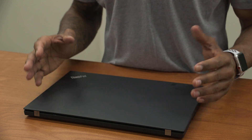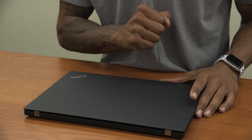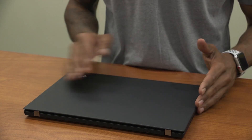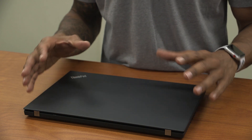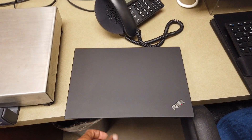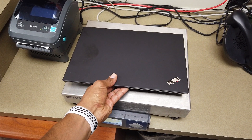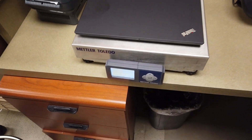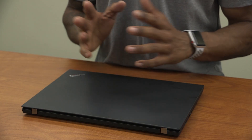And then we have the awesome traveling powerhouse professional laptop — the ThinkPad T490. Color is black, the case material is made out of a hard plastic, but it's really sturdy and a pretty solid machine. The weight is under four pounds; it feels a little lighter, but it's a great traveling laptop.